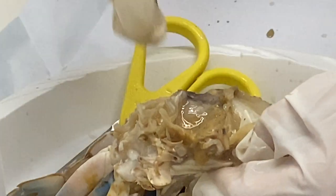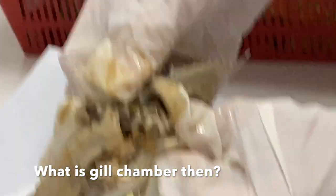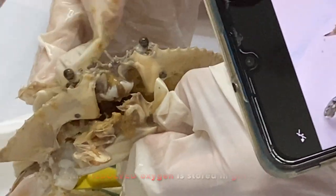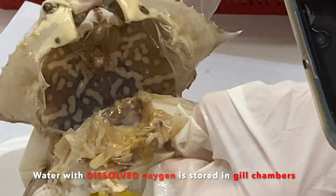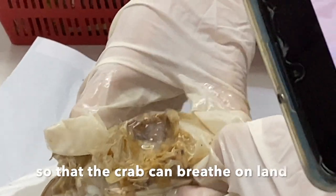Now this one doesn't really have eggs. So all these are the gills. Okay, so that's it. What is the gill chamber? The gill chamber is this place — can you see the water is actually stored inside here? The water is actually stored inside here, so this whole thing is the gill chamber. Understand? Yeah, got it.